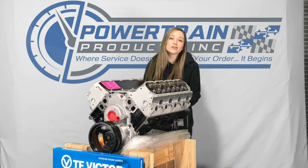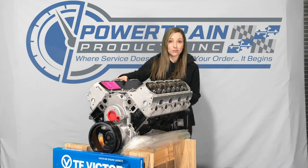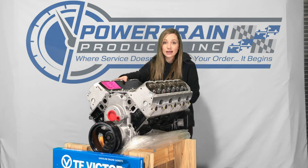Hi everyone, this is Sarah with Powertrain Products. I'm here to show you one of our remanufactured long blocks. This is our GM 5.3 liter LS engine.